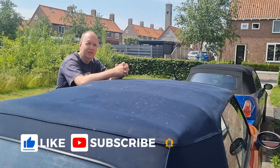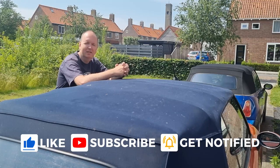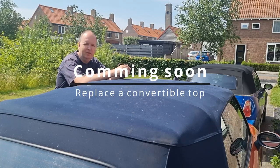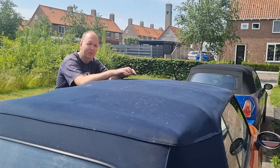But before I'm going to do that, I'm going to clean it one last time, and then that's the end of this roof. Because I already know this roof is going to be replaced — I have a different convertible top which I bought. So I can't do any harm to this one.